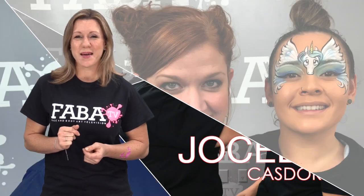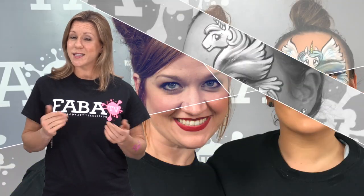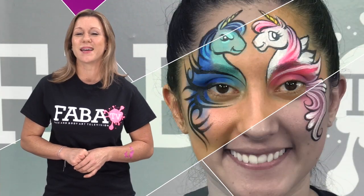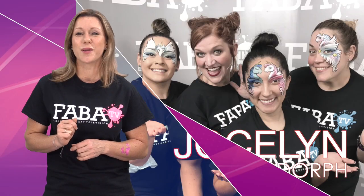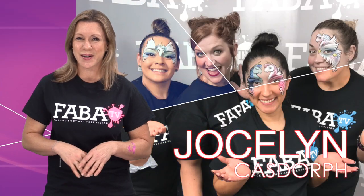Join Jocelyn as she shows you how to master your unicorns. In this in-depth class she will show you just how to make your unicorns stand out and be a hit at any event. Make sure to pay close attention to details and bring out your practice boards. Let's get started.